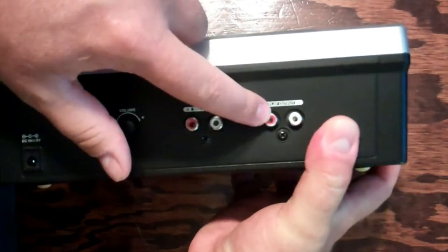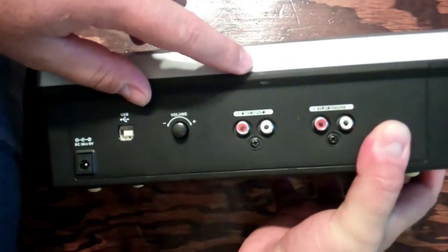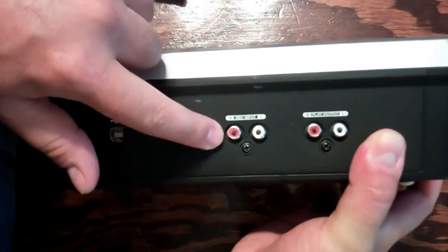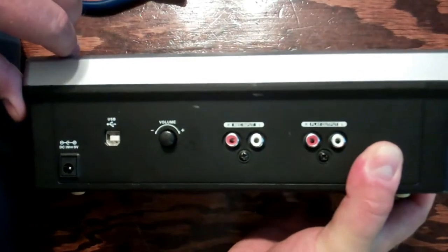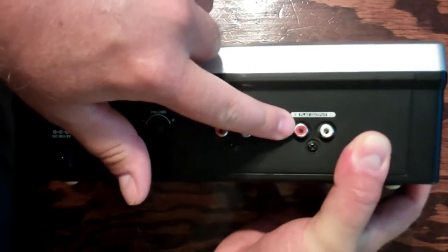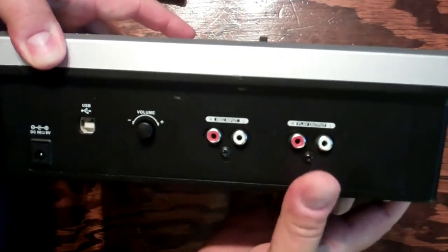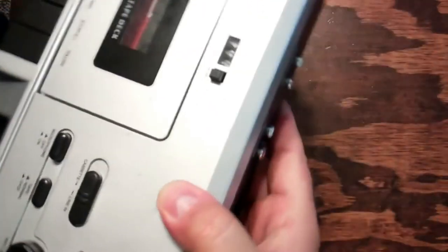If you've got other cassettes from a stereo, it gives you the ability to connect them up there. For the most part, I'll be playing cassettes. The play output would be if you wanted to hook it up to external speakers. So it's multifunction as well.